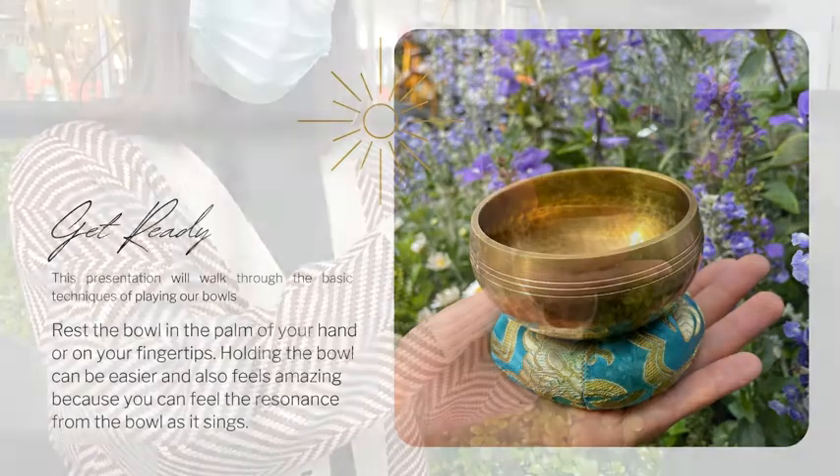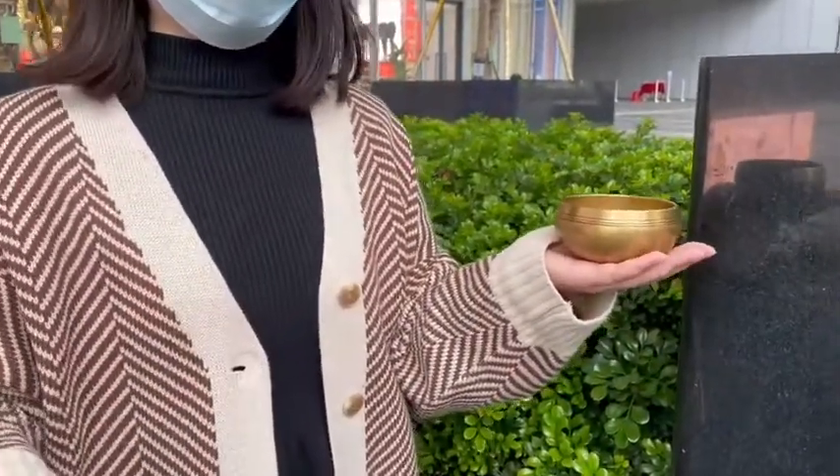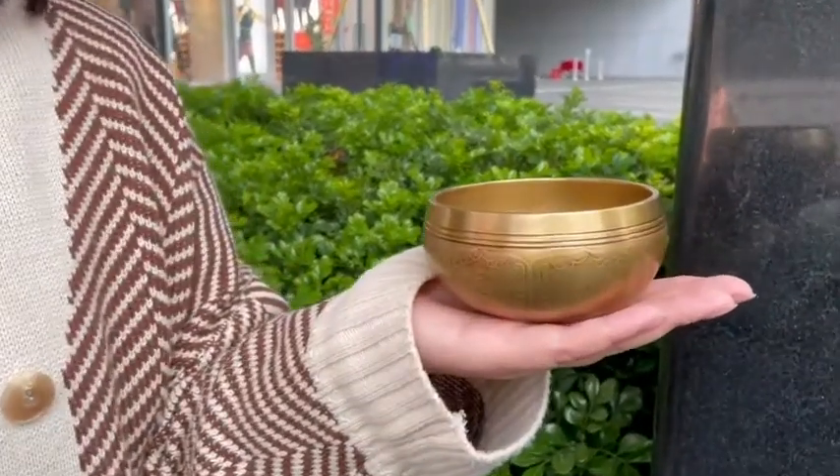Let's get started by placing the bowl on a flat surface. Holding the bowl can be easier and also feels amazing because you can feel the resonance from the bowl as it sings.